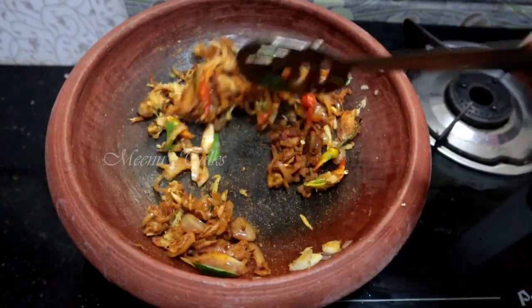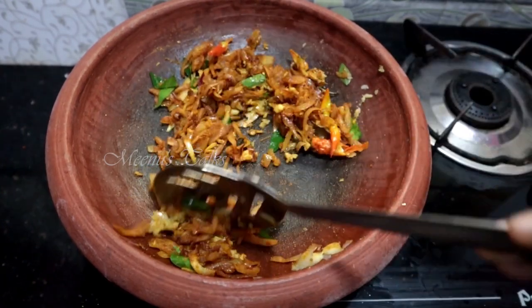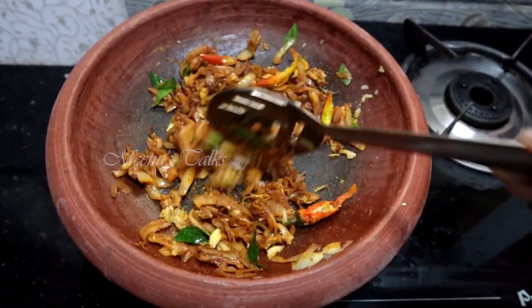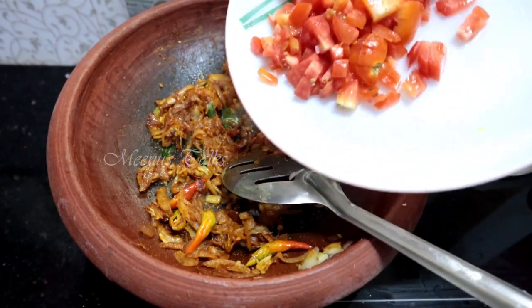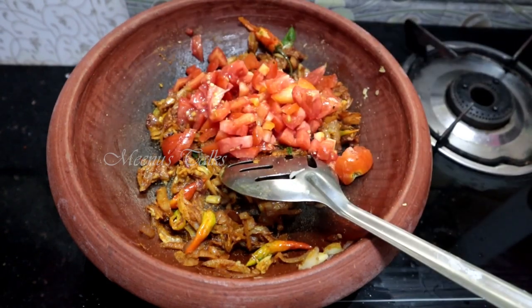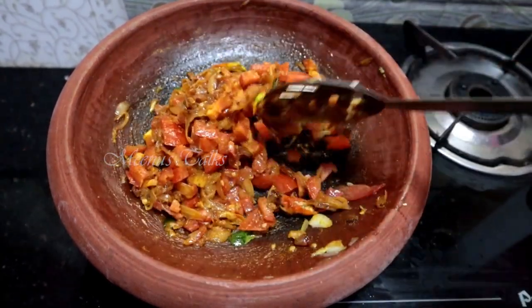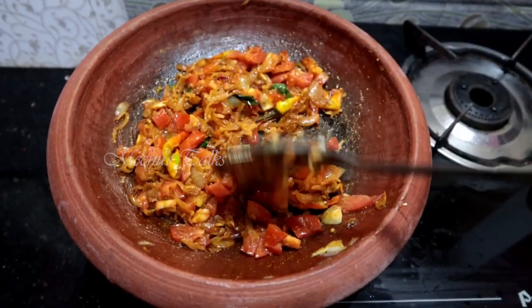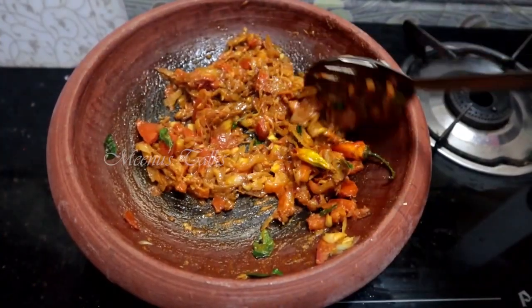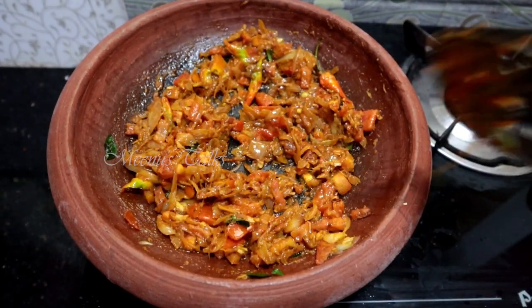Add a flavor to the masala. We can use it as well. We will add a little flavor to the masala, then add our gravy — 300g of gravy. Add the masala. We will turn back and spread it, turning around for 5 minutes.